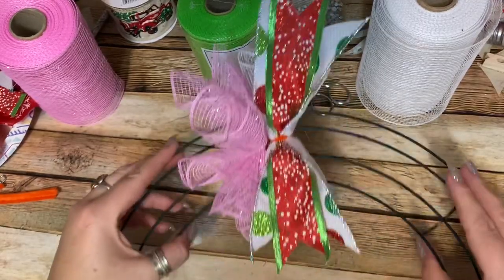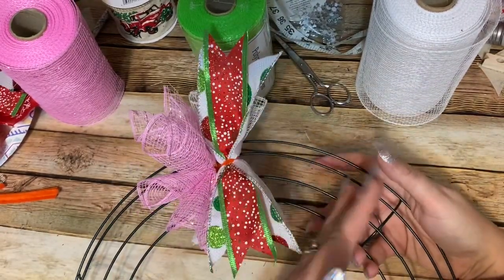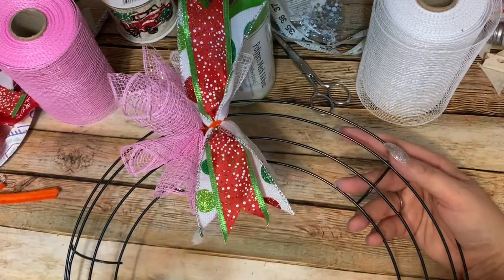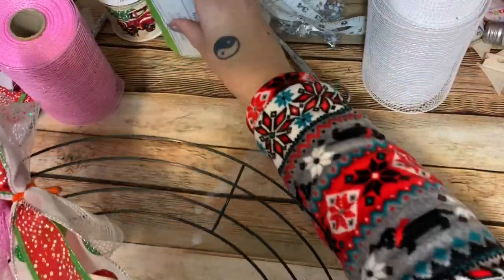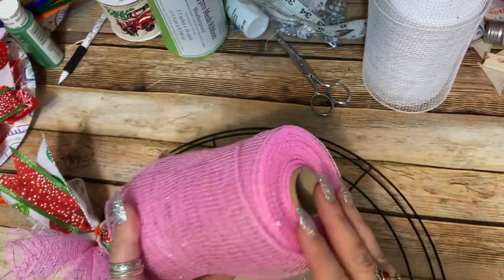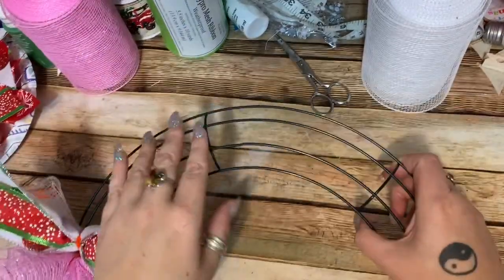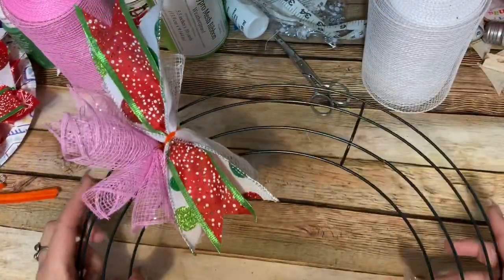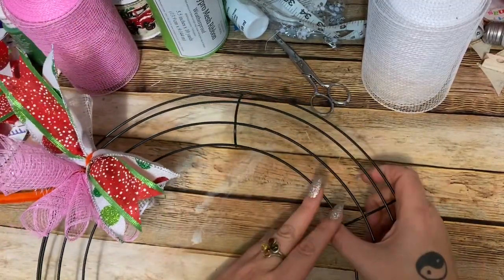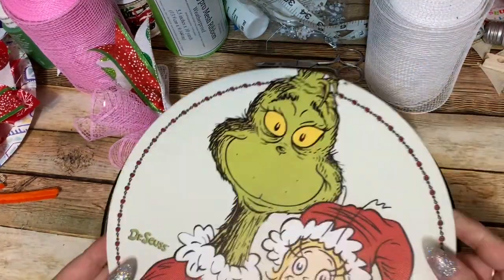This is what we have so far — it's going to look better in a little bit. I'm going to put ribbon on every other cluster, doing pink, white, green, pink, white, green all the way around. You should have 10 clusters per section. If you're running out of mesh — sometimes the rolls don't have as much as the label says — just space them out until it looks even. You don't have to have exactly 10. Just work with what you have.